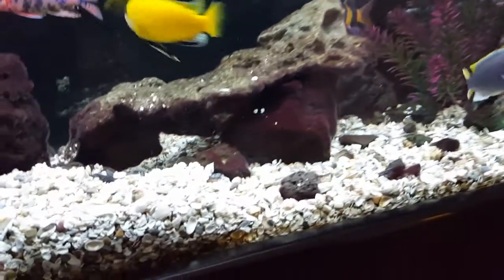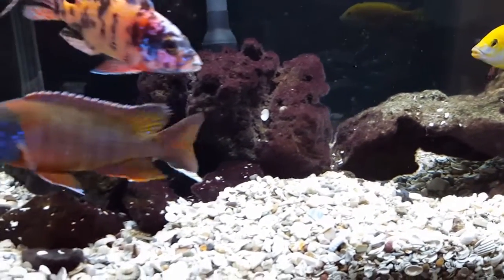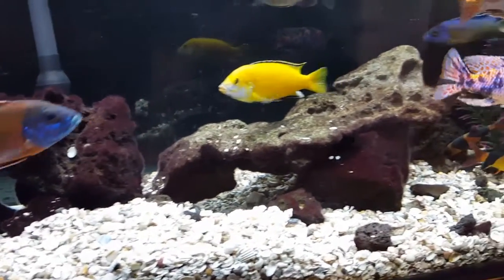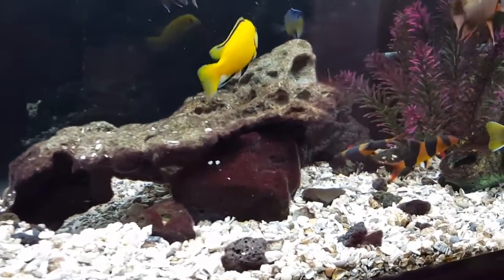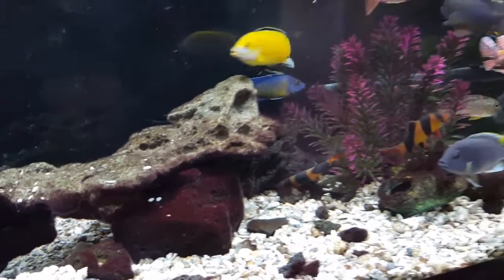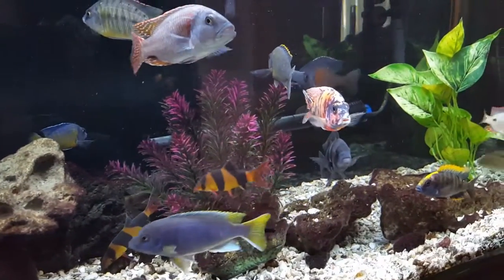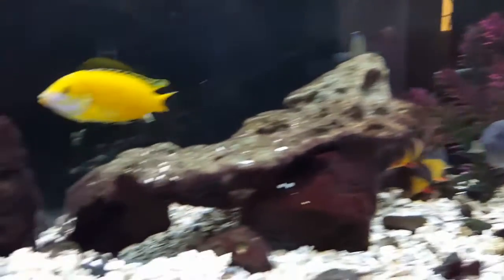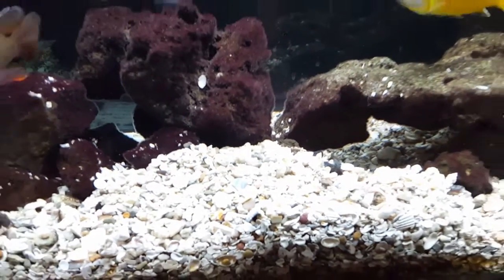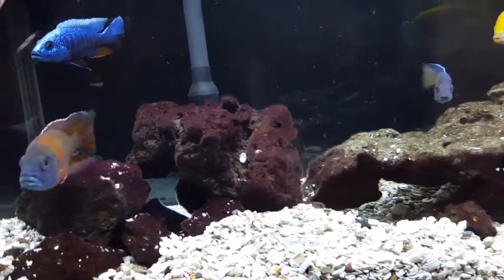Coming up from the substrate, all the rock you see here is lava rock. It's growing a little bit of purple — that's not algae, it's something else, but the fish love pecking on it. Someone told me lava rock could help with pH. I mostly chose this substrate because it buffers — the water from the tap here in Southern California doesn't have the kind of pH you need for cichlids, so I needed to buffer it up.